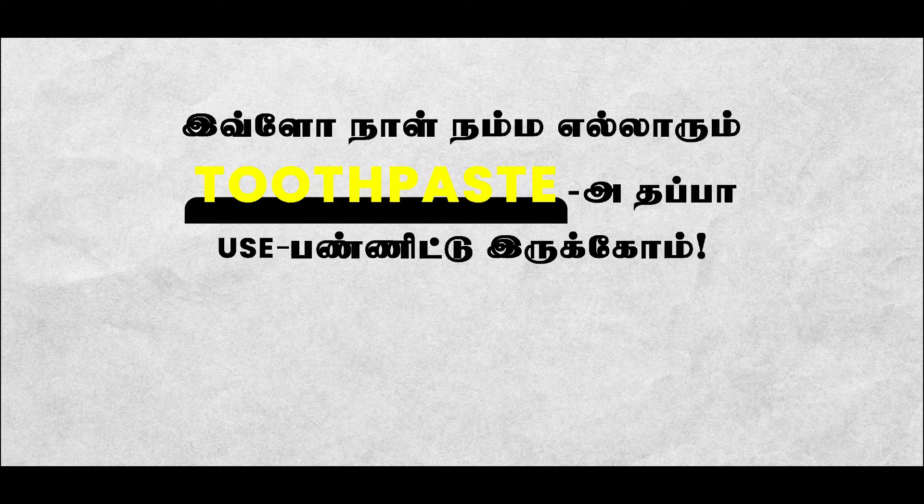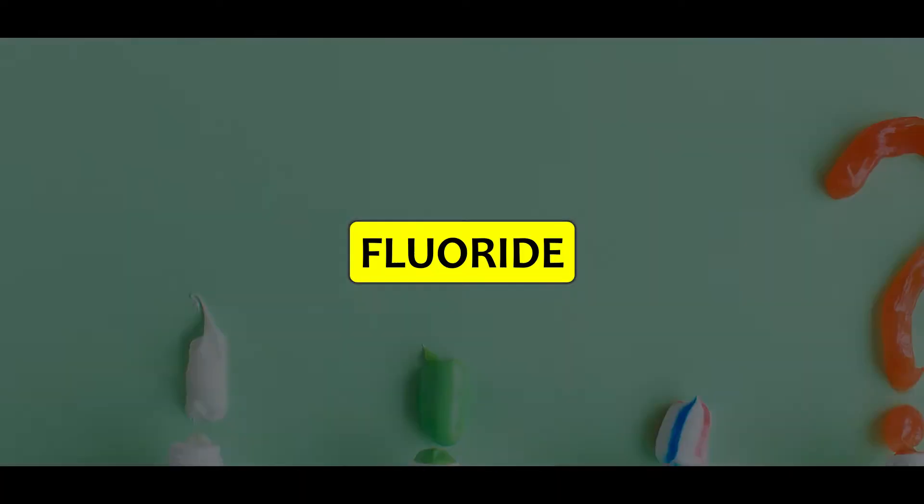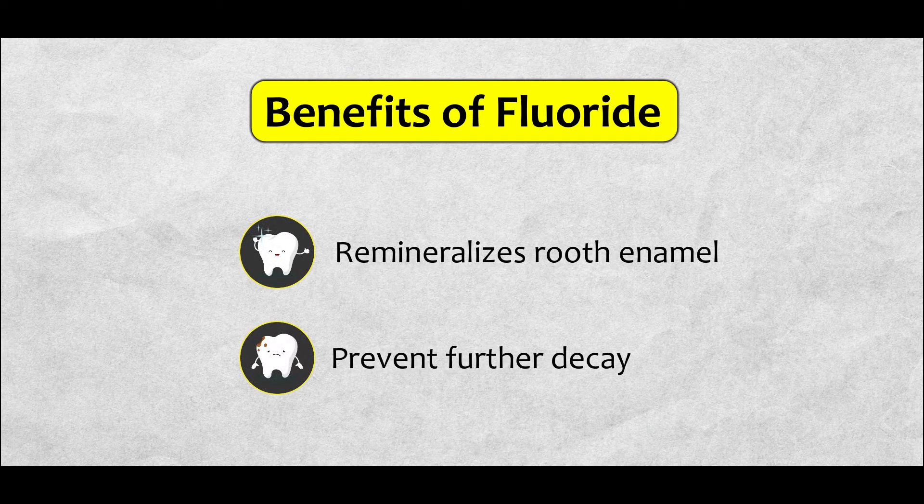Toothpaste — we all use it. Usually, in all toothpaste, there is a fluoride mineral. That component will help fight against tooth decay.